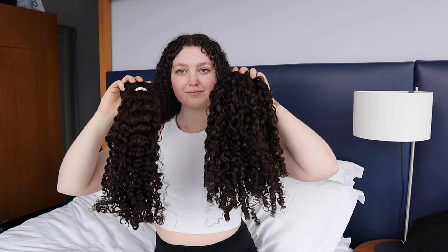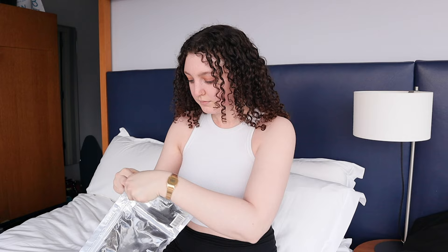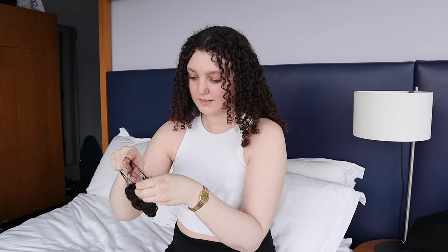The model is unboxing the ringlet dark brown 220 gram set. Our packaging has a section with the tester piece that is designed to let you see the curl pattern of the set before opening the main packaging. This allows you to return or exchange the set if they are not a match.